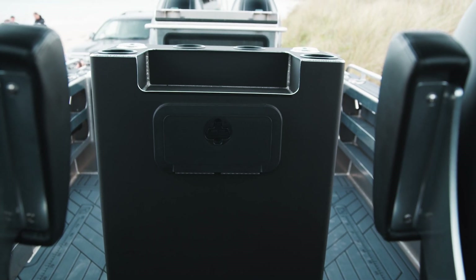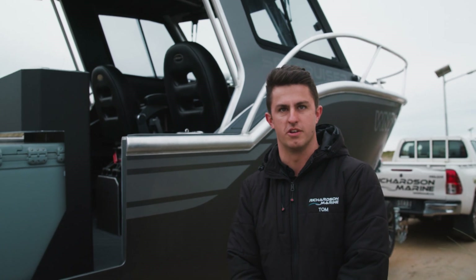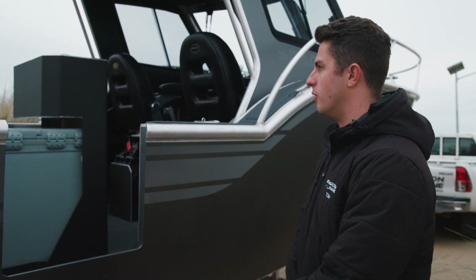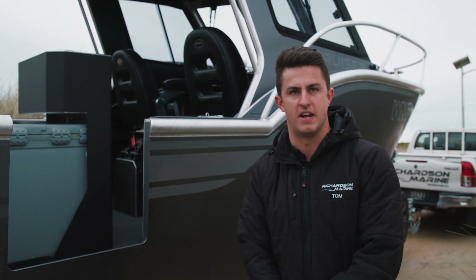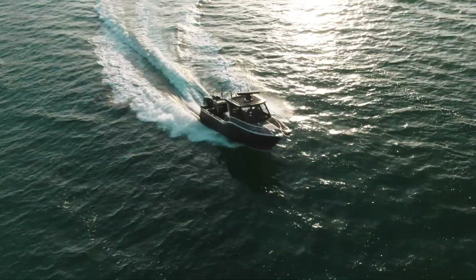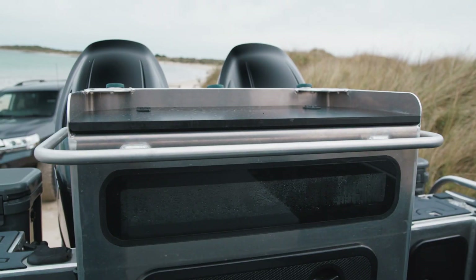We've made a custom aluminium rigging station that actually holds a 300 litre Esky as well. The benefit of that is you've got drink holders, rod holders, and a little bit of extra storage up there. It's also a really good place to lean against whilst you're fishing.